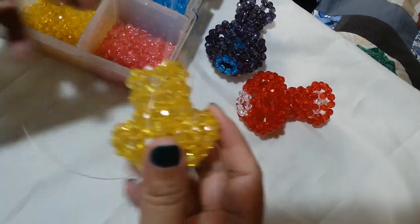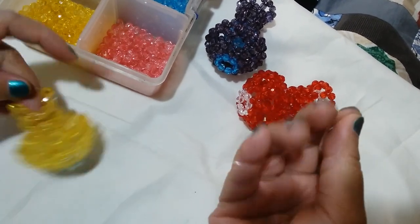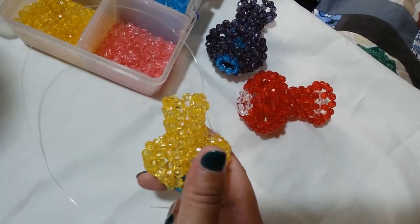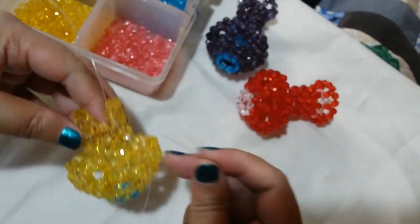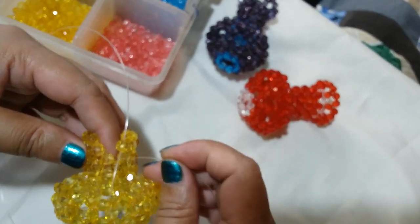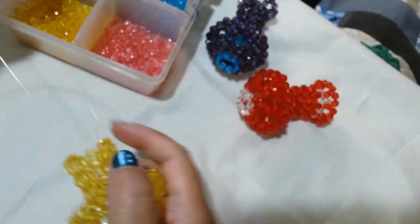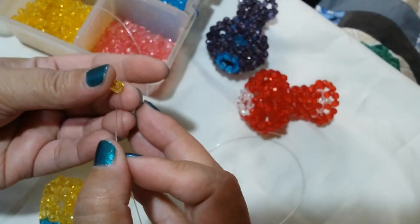Now we're closing our seventh round. My string is getting short, so I would suggest that you cut your string a little bit higher than two meters — or maybe two meters of string length. We're going to close this seventh round: insert your string to this one adjacent bead and also the one next to it, and then salikop with one yellow bead.